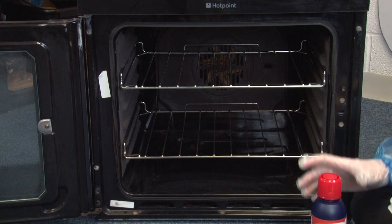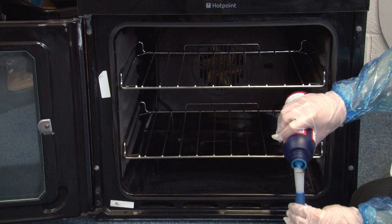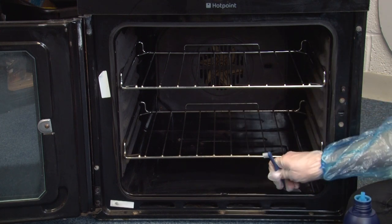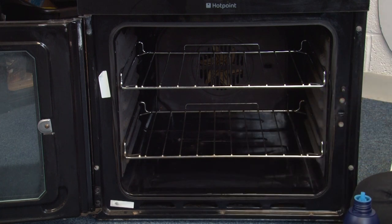To use, simply apply the gel to your oven, then leave it to work its magic and easily wipe away all of the mess.